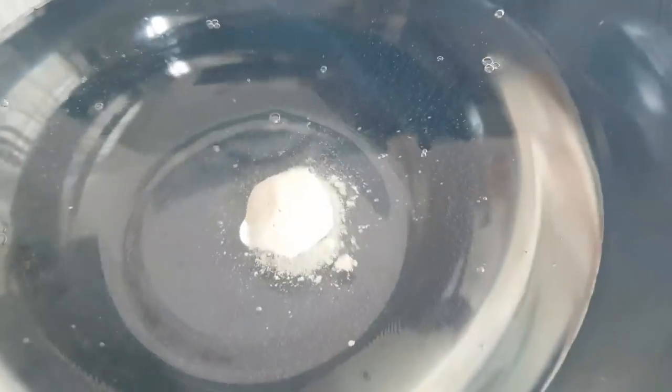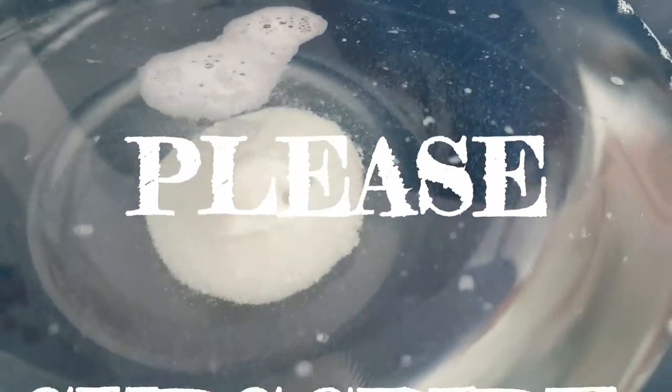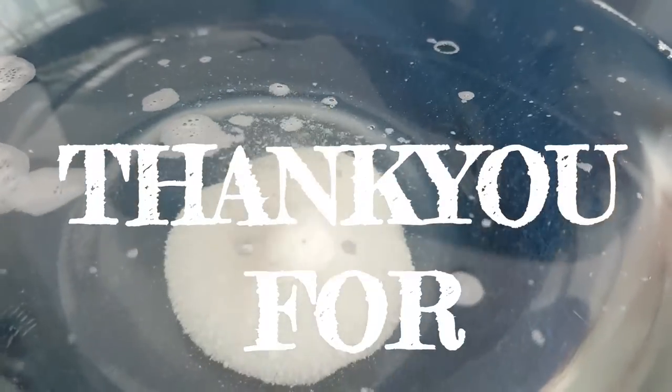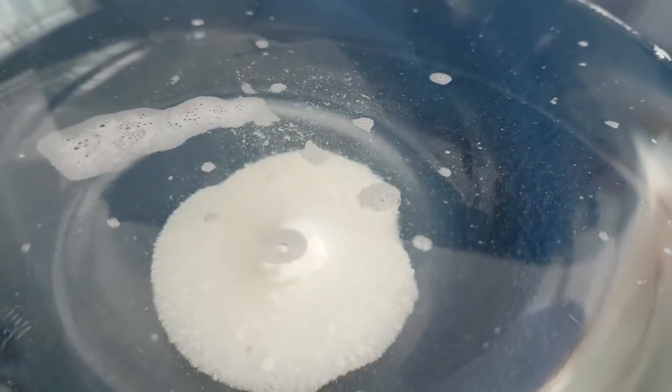Now let's see how it works. I use these very often whenever I have guests at my place. So this is it, friends — if you like my video then please comment, like, share, and subscribe to my channel. Thank you for watching.